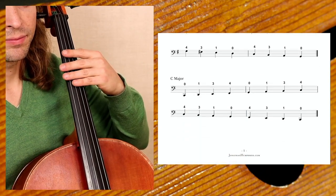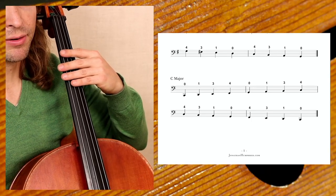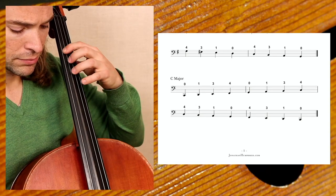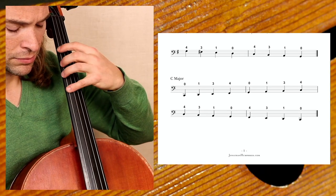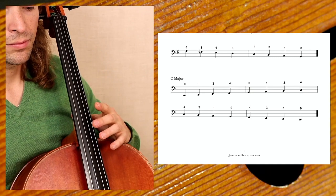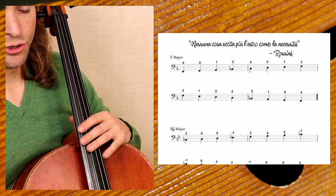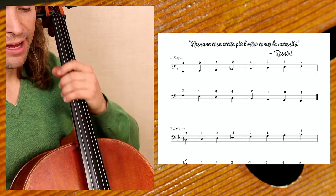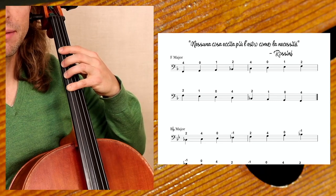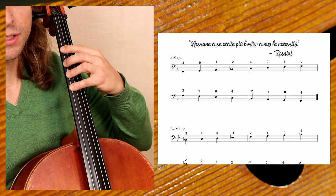Then we have C major. Let's do the C major — same fingering, starting on the C. Turning the page, we play F major. You'll notice now we have a flat B, which is a flat — it's the first key signature with one flat, which is the F major.